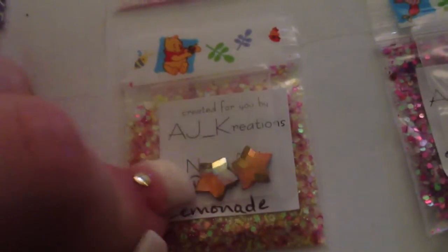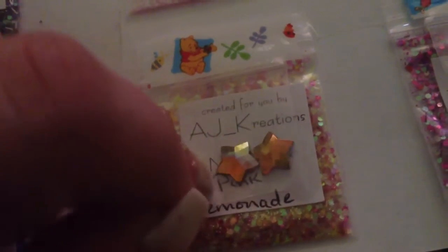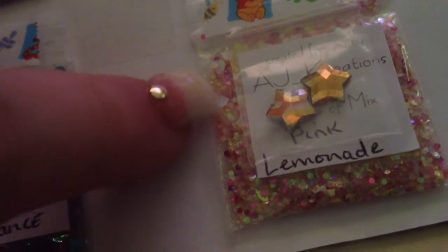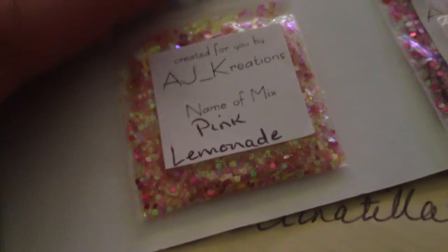Up next is Pink Lemonade. This is such a cute and fun mix for summer. She sent these stars — I always forget what kind of finish this is, like the metallic-y look. I used to have some earrings from Claire's shaped in dolphins that had this kind of metallic-y finish, and that's what these pieces remind me of. This mix is yellow and different shades of yellow and pink. It's got some iridescent, which is so, so pretty. I like the brightness of it. I've been really into neons and bright colors and pastels lately, so this will be very, very pretty. And there's some iridescent hearts right there.